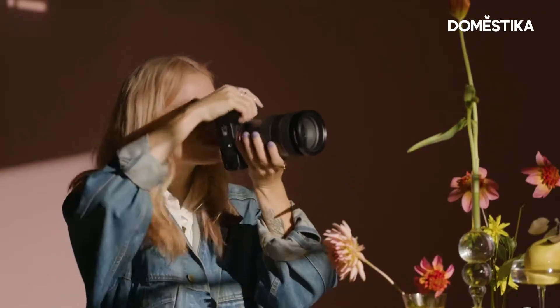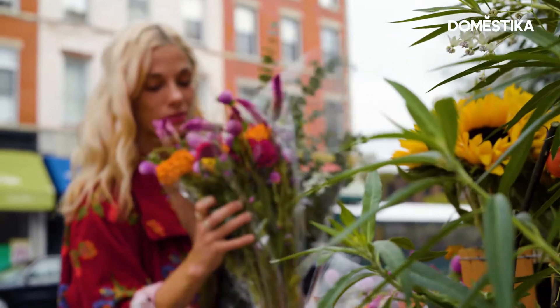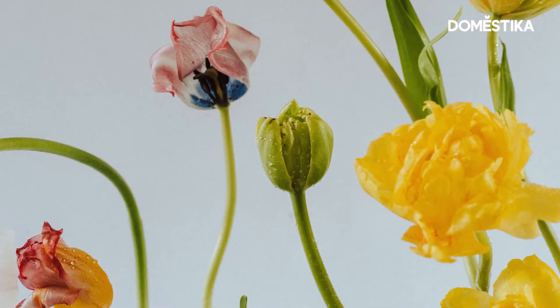Hi, I'm Victoria Jane. I'm a photographer here in Brooklyn, New York, and I'm here to show you three tips of how to shoot still-life photography in your home.